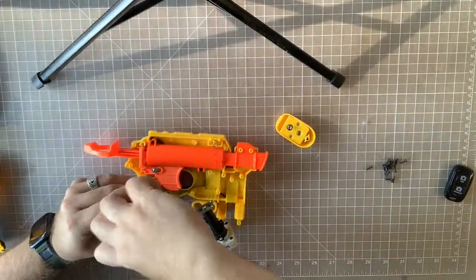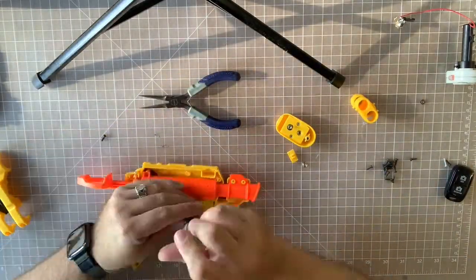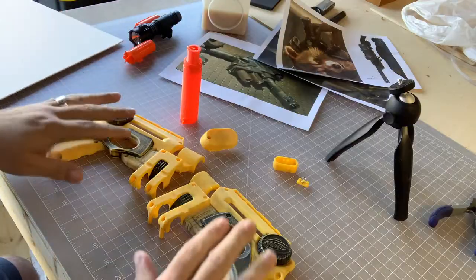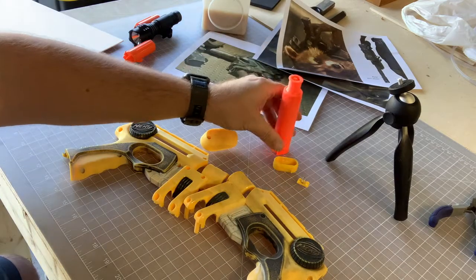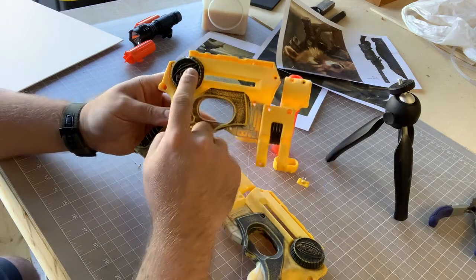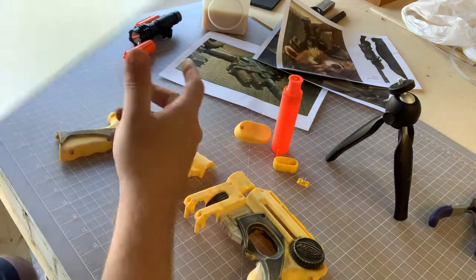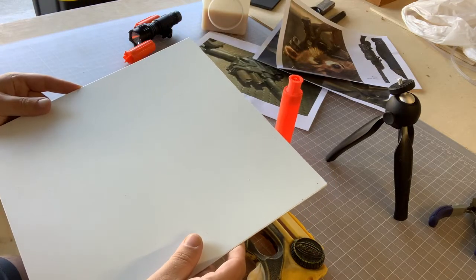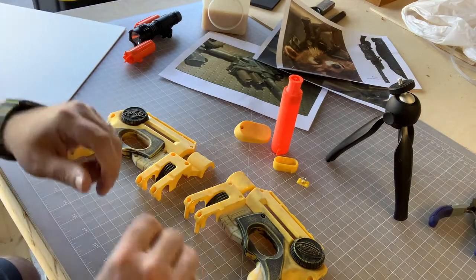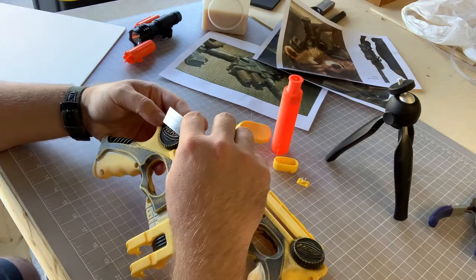The first step in this process is to disassemble the gun. I have to decide which parts I'm going to reuse, which parts need to get sanded, and which parts I can completely discard. I have all the parts of the blaster sanded and pretty much ready for paint. But before I can paint it, I have to make the discs that will cover up the Nerf logo. To do that, I'm going to be using an eighth-inch thick sheet of styrene plastic. It's a good thermoplastic that cuts very easily — I can score it with a box cutter or a razor knife and then it snaps.